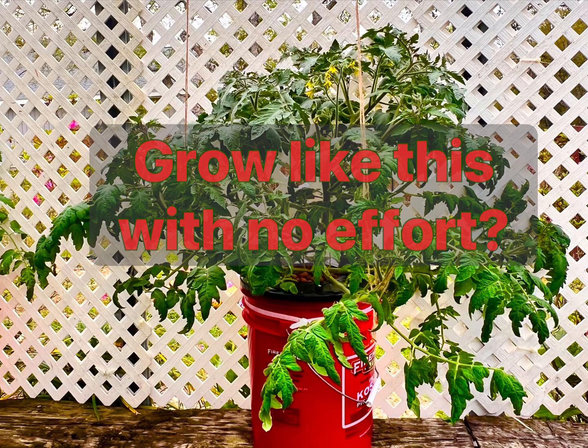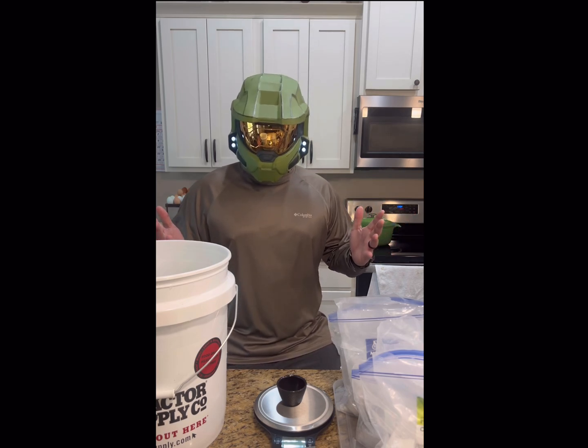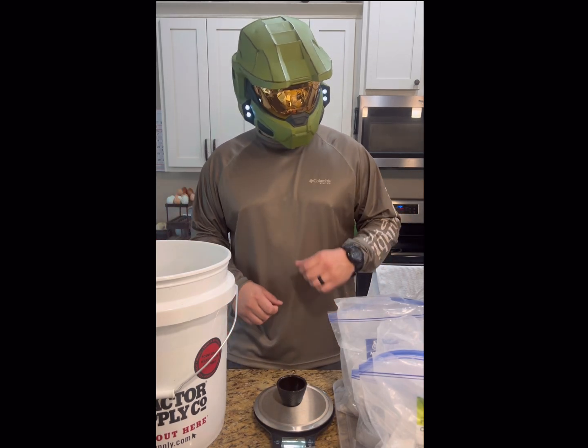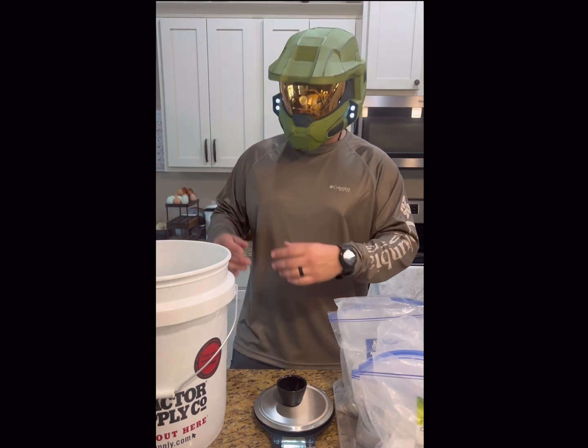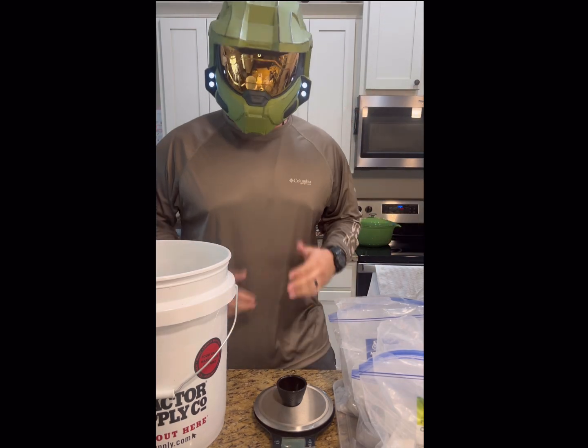Have you ever wanted to grow something like this with no effort at all? Well, welcome back to another episode of Farmer Cook, and today you're going to learn how to do this. Let's start by mixing these nutrients with this water, and together they're going to grow a gigantic plant. Let's get started.